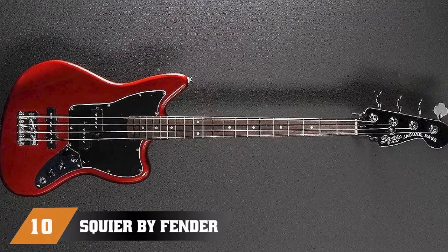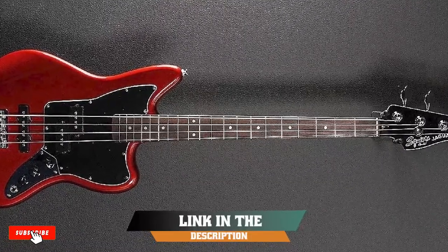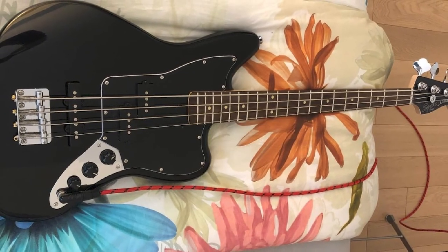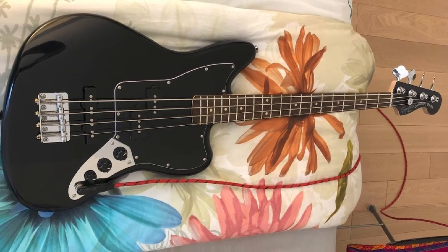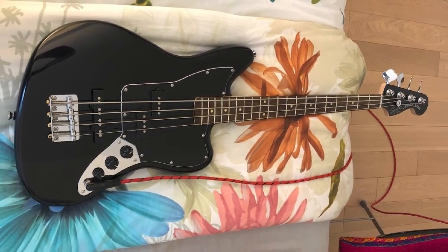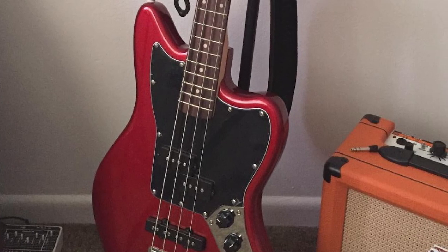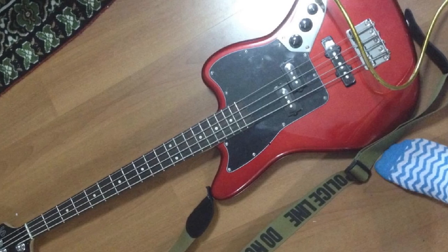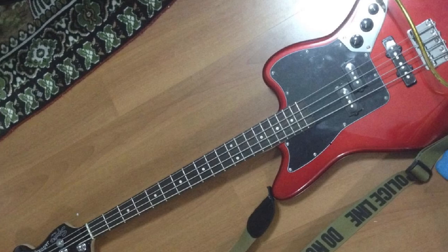Finally, the number 10 position is dominated by the Squier by Fender Vintage Modified Special SS Jaguar Bass. A lot of beginners share the same problem: they want to play bass but it is just too robust and too big an instrument for them, which is why many start with guitar and later try to switch to bass. Good news for young players and people with small hands is that this Squier has a 30-inch scale instead of a regular 34 — the SS stands for short scale.